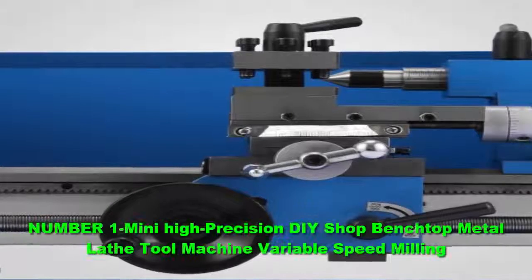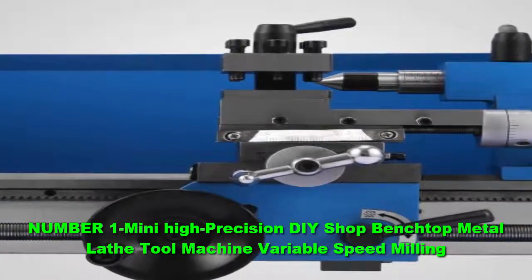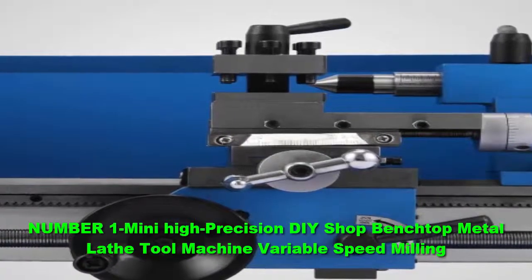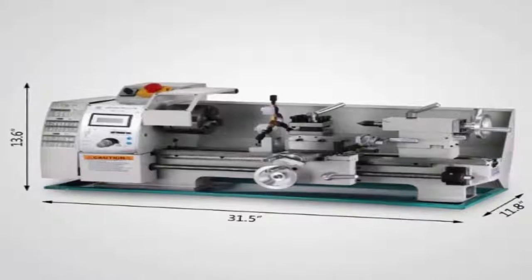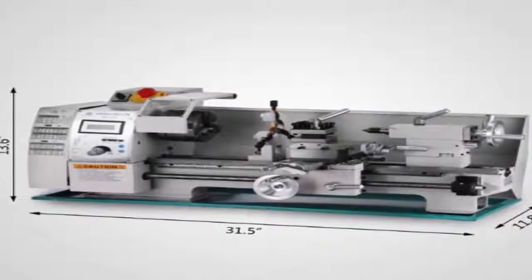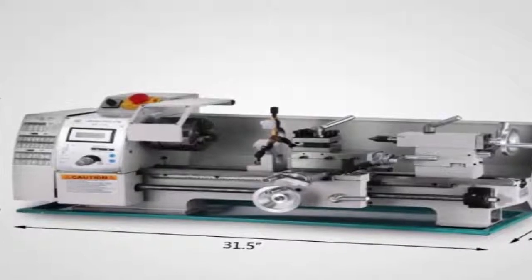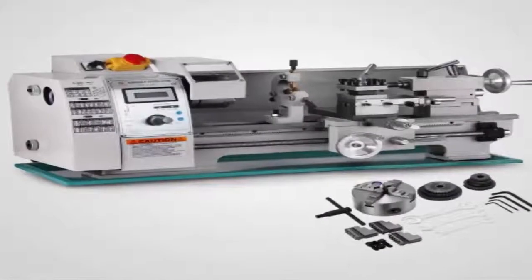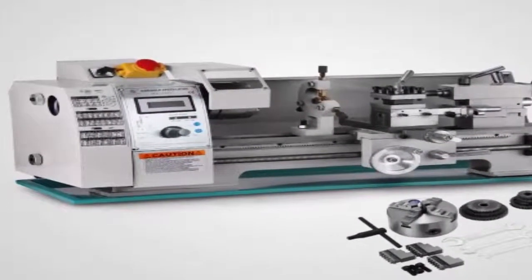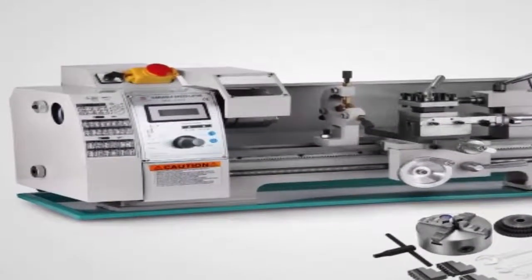Number 1: Mini High Precision DIY Shop Benchtop Metal Lathe Tool Machine Variable Speed Milling. This 7x10 mini metal lathe offered by Central Machinery is effective, easy to use, and precise. Users love the smooth working mode, but some do note that the feed gears are plastic. This small lathe has an automatic feed, a chuck guard with micro switch, a variable speed control knob, a tool post, and you can use threads from 12 to 52 TPI. The mini lathe also has a low speed of 0–1100 RPM and a high speed of 0–2500 RPM.